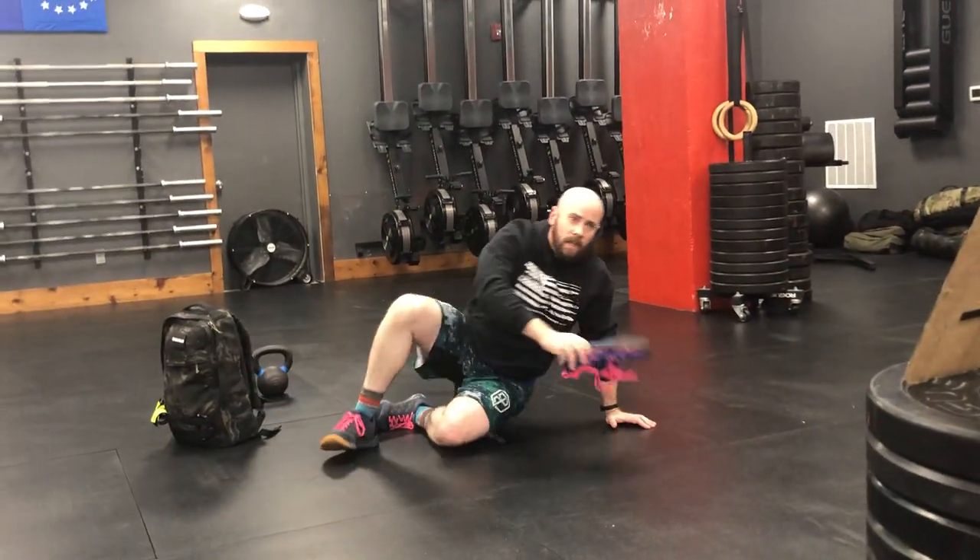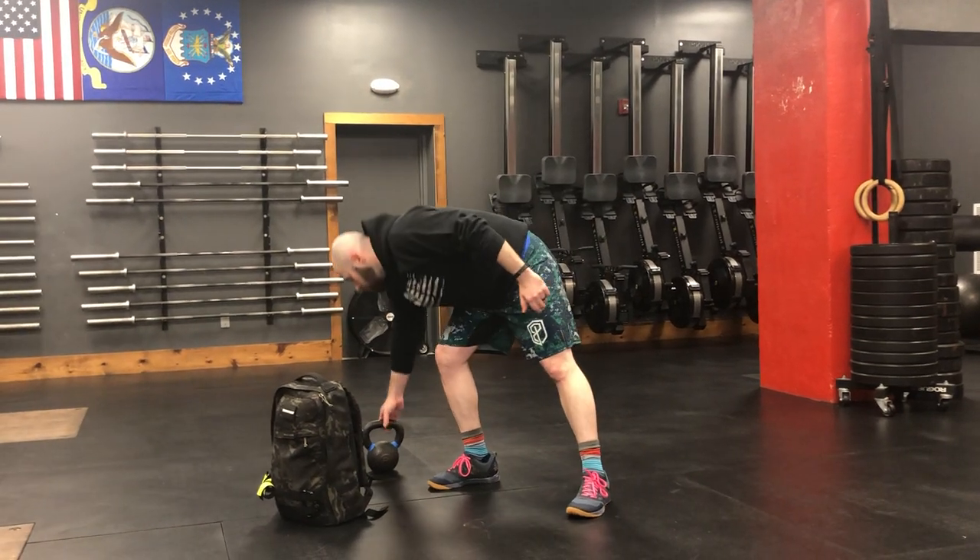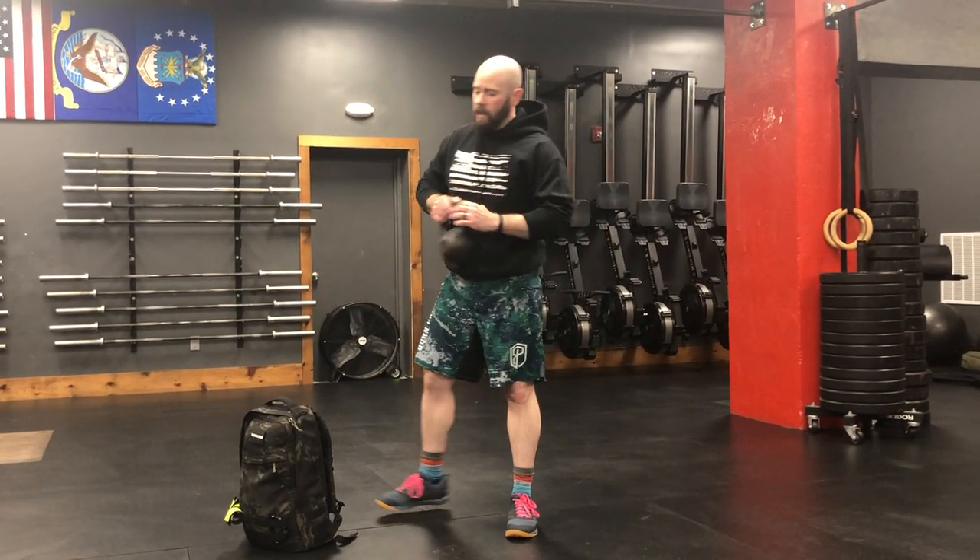After we do ten of those Turkish get-ups balancing the shoe on your hand, we're going to do a workout called Wrestling Power Monkey. You're going to need some type of weighted implement and enough space around you so that when you're swinging it, you're not going to knock into something or somebody. You can either use a kettlebell or a backpack — that's what you guys voted on in the Facebook poll.